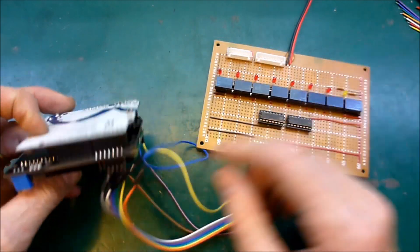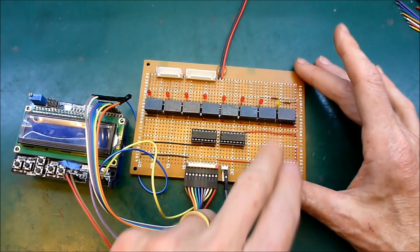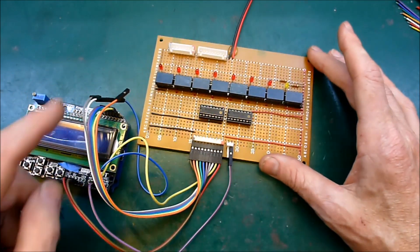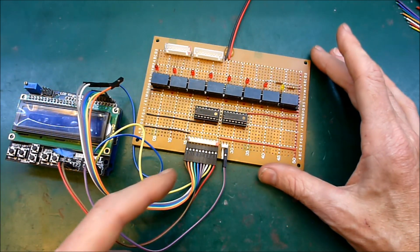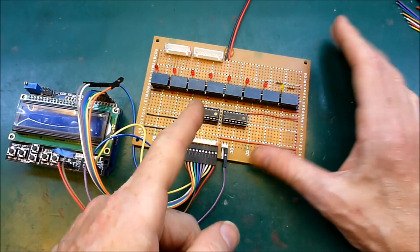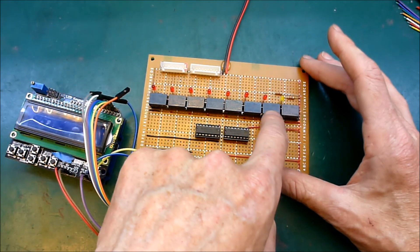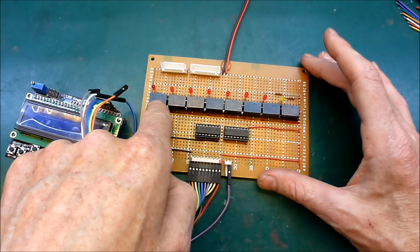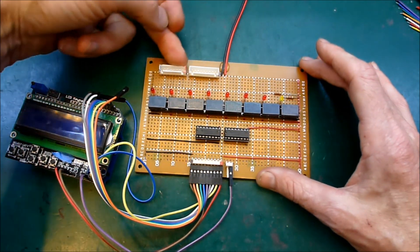First off, there's this thing here — there's an Arduino under here with a display, and this is a bunch of relays which are controlled by the Arduino. The plan, and it's not working yet, is that I will have a 7S pack connected to the balance leads here.